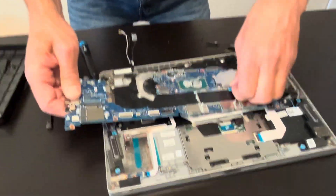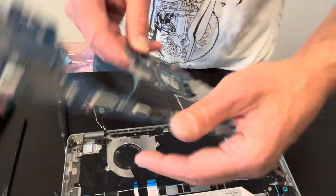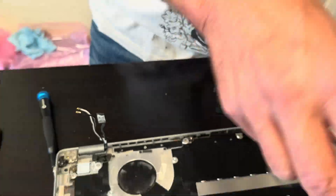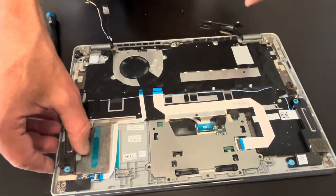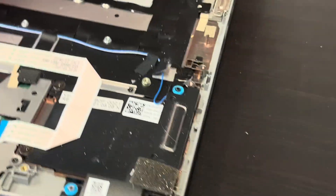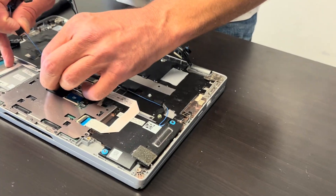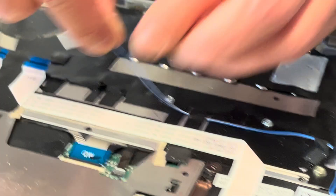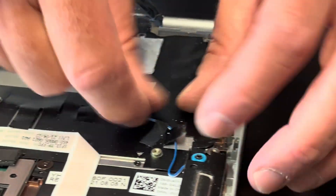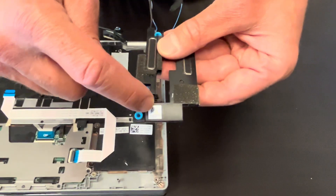Now we can pull out the motherboard. Here we have the part number. Now we can take out our speakers — if the sound is bad, we can replace the speakers. Here we have the part number.